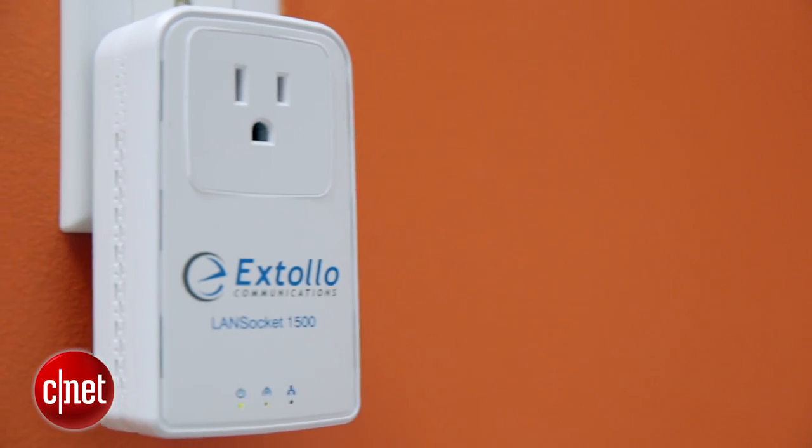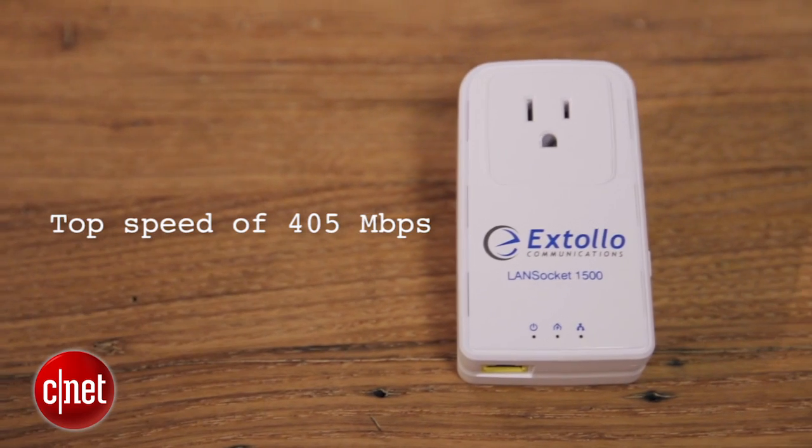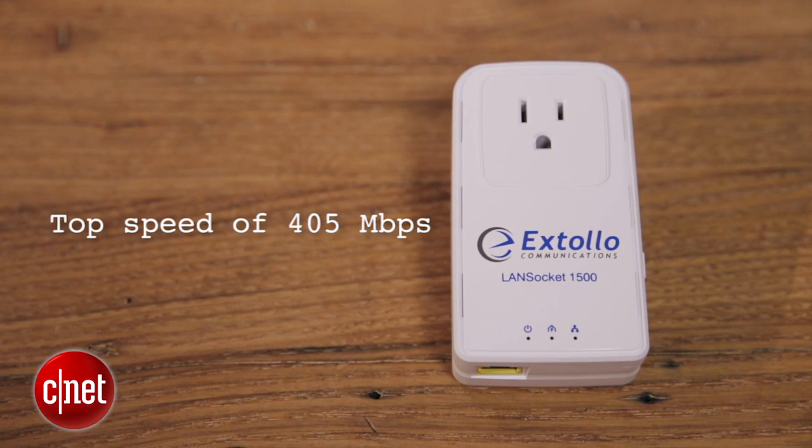Remember, a powerline adapter needs to be plugged directly into the wall to work well. The second reason is the performance. In my testing, the two units here have a sustained real-world speed of around 405 megabits per second — that's half of a true gigabit connection.